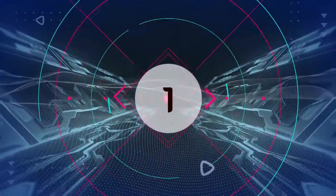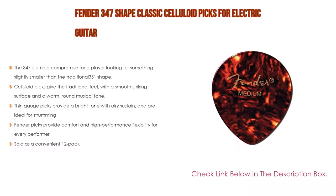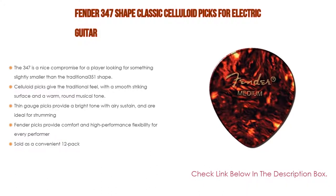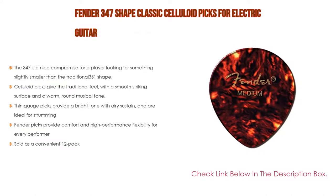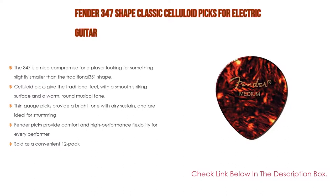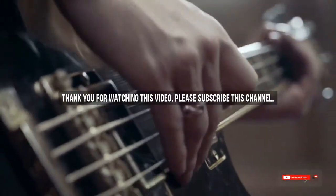Number one: the Fender 347 Shape Classic Celluloid Picks for electric guitar is our most popular product. The 347 is a nice compromise for a player looking for something slightly smaller than the traditional 351 shape. Celluloid picks give the traditional feel with a smooth striking surface and a warm, round musical tone. Thin gauge picks provide a bright tone with airy sustain and are ideal for strumming. Fender picks provide comfort and high performance flexibility for every performer, sold as a convenient 12-pack.